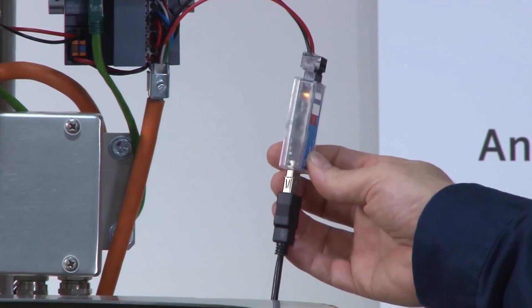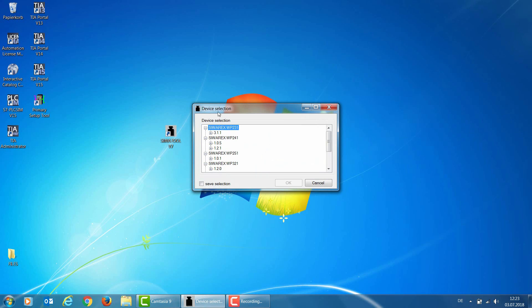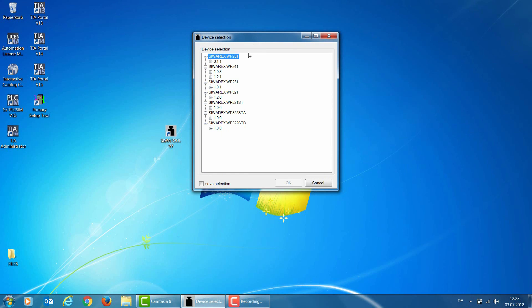In chapter 13 of the WP321 manual, an adapter is listed under accessories. Once a USB RS-485 adapter has been installed in Windows, we can start the SiwaTool version 7 software on the laptop. The device selection box is displayed, listing all the SiwaRX electronic systems supported by SiwaTool version 7 software, including WP231, WP241, WP251, and finally WP321. I select WP321 and confirm with OK.